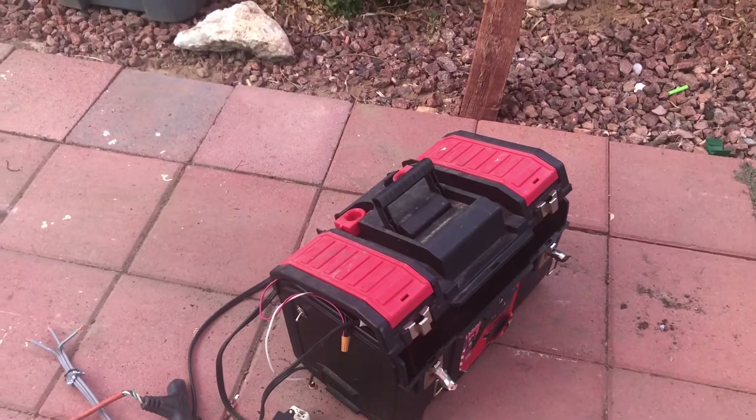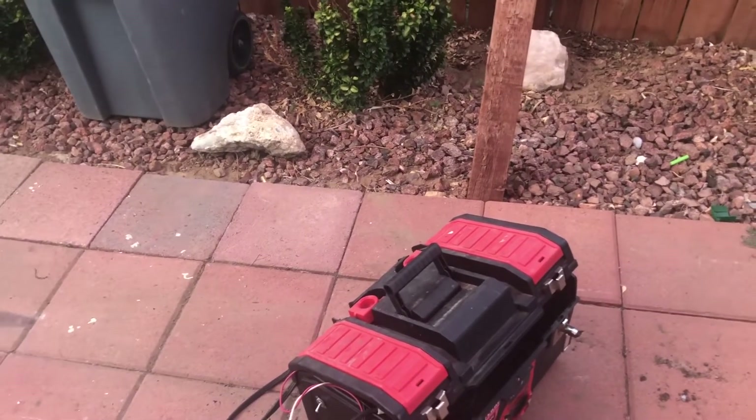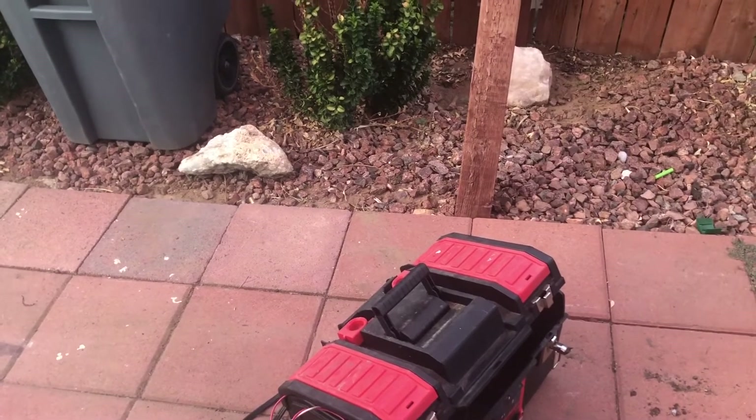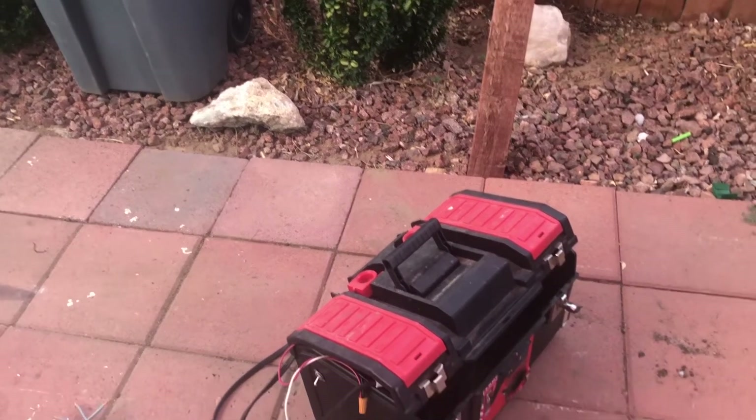And that is how I wired my homemade recovery pump. Hope this helps and hope that answers any questions you have. If you have any more questions feel free to leave them below in the comment section, and don't forget to like, subscribe, and share this video.